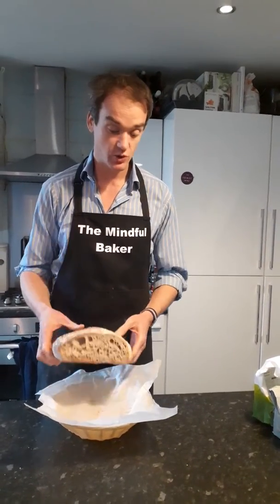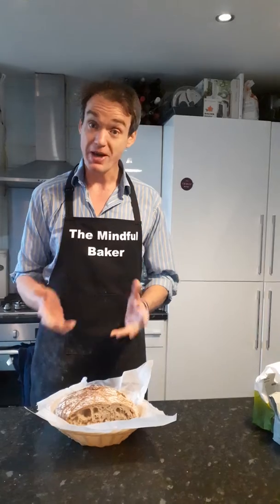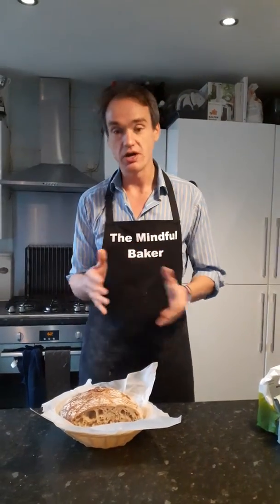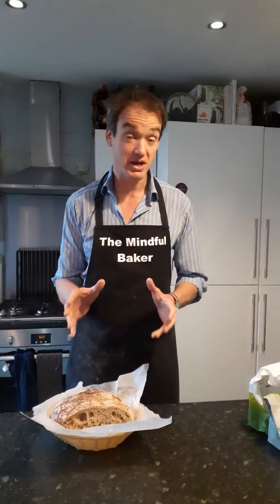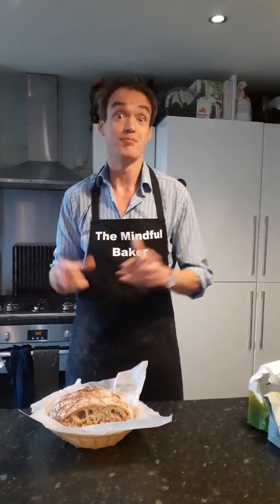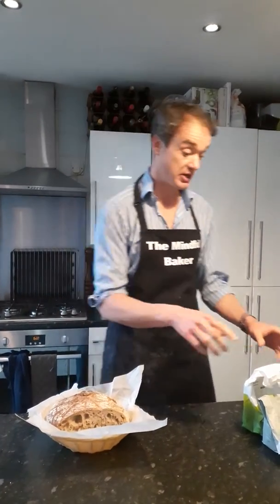I will be teaching you how to do sourdough starter so you can make some sourdough bread. Each day I'm going to give you a new tip because it takes seven days to make a starter. If it didn't take seven days I would have you around here and give you the starter, but because we're inside self-isolation, that's how it has to be.